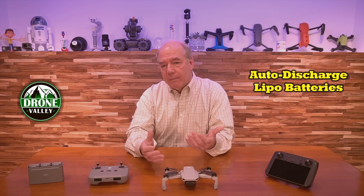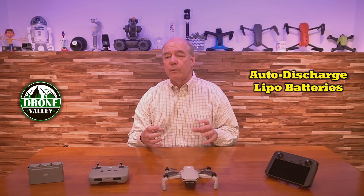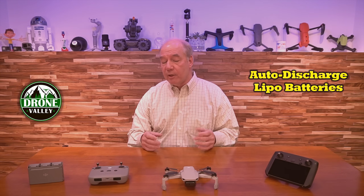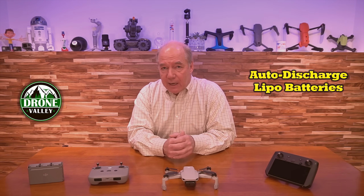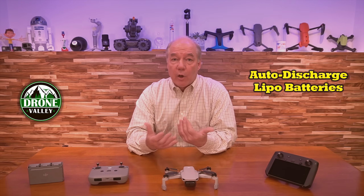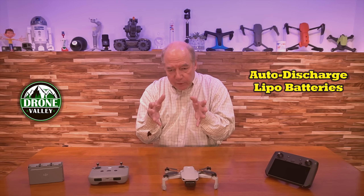All those things are really bad because it makes it dangerous. But just as important, a fully charged LiPo battery starts to break down, which means it's not going to hold the charge as long, not going to hold as strong a charge — you may have a hard time charging it, the cells may be damaged over time. The discharge routines built into DJI batteries are brilliant because these batteries have a smart controller inside the battery that's looking at that charge.